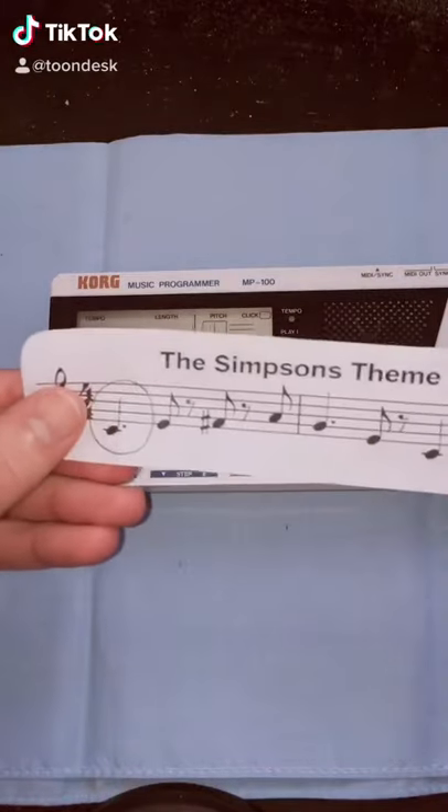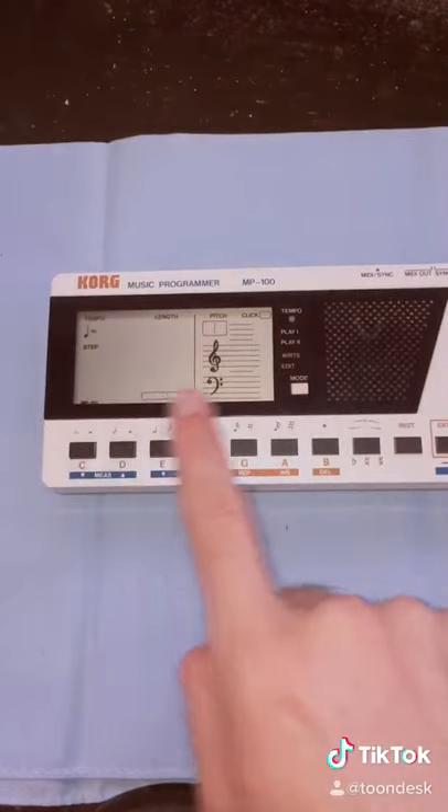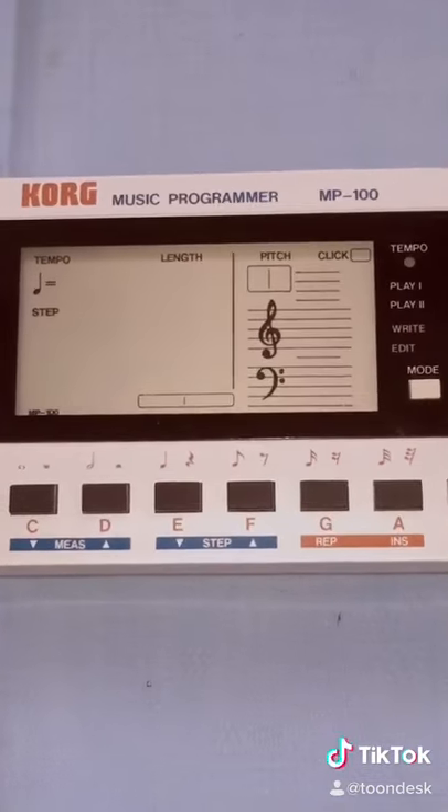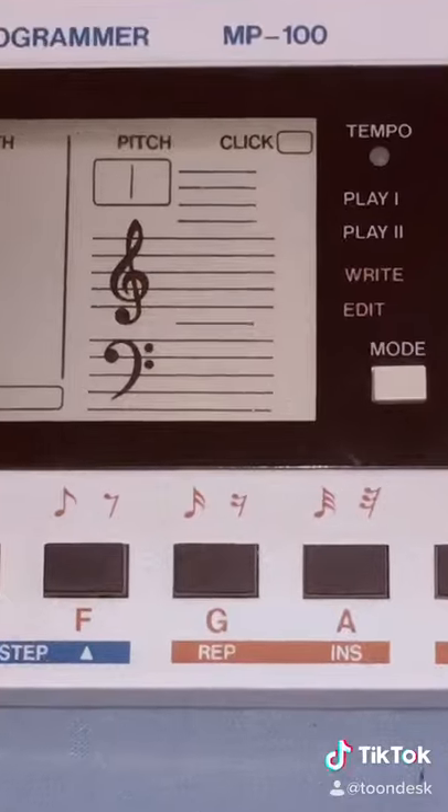Today we're going to try to transpose the Simpsons theme song on the Korg Music Programmer. It's an electronic sequencer from 1985. Check it out — it has the music staff built right in.